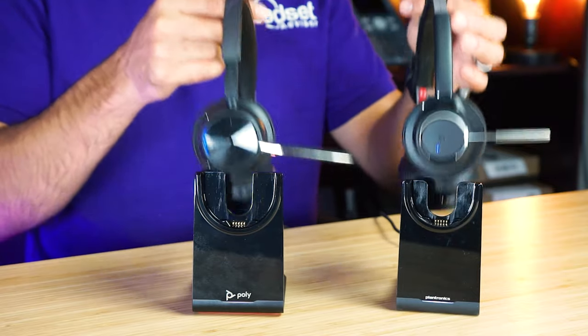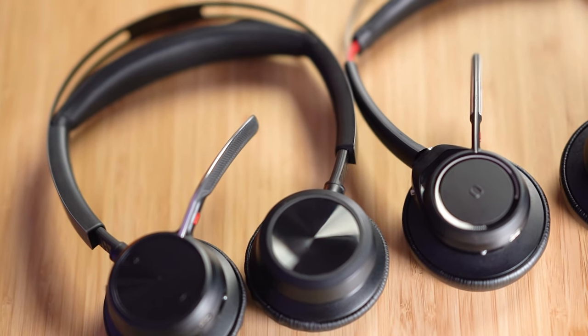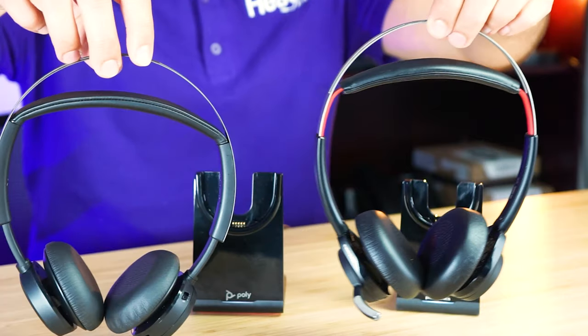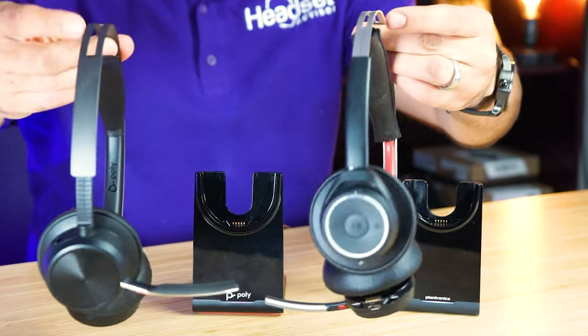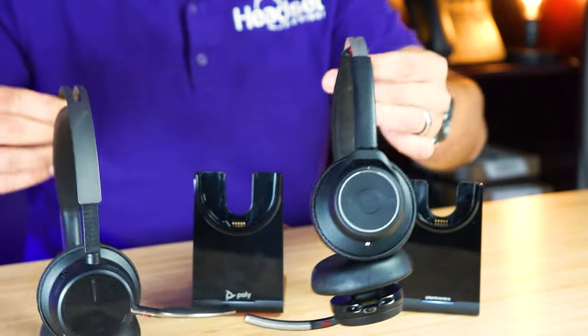Let's take a look at the design of these headsets side by side. As you can see, they are very similar as far as the design goes between these headsets. Both are dual speaker headsets that have a metal headband with a flexible cushion at the top. Very similar here — so what's different about them?